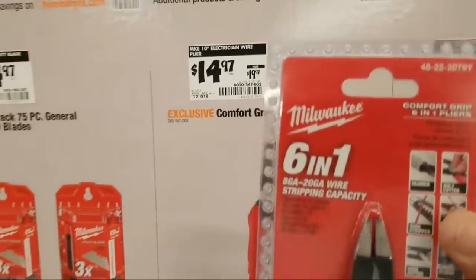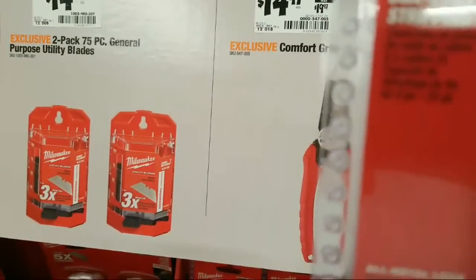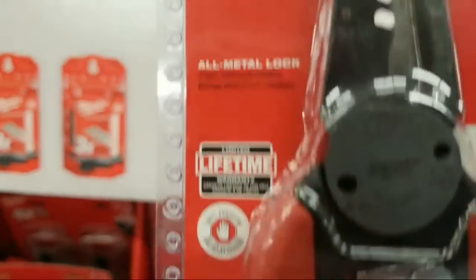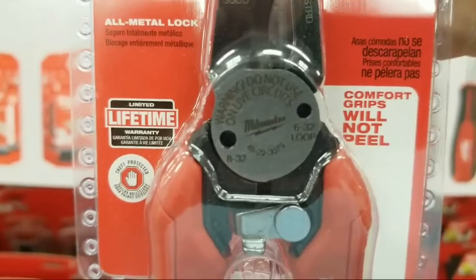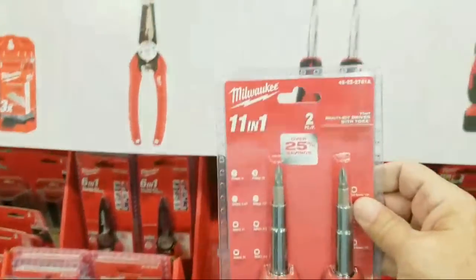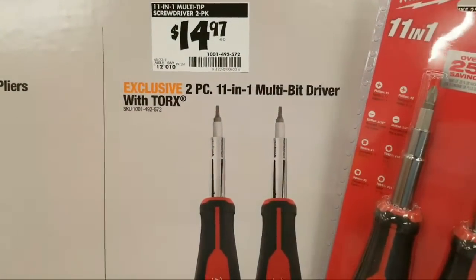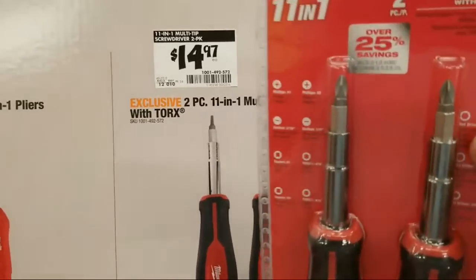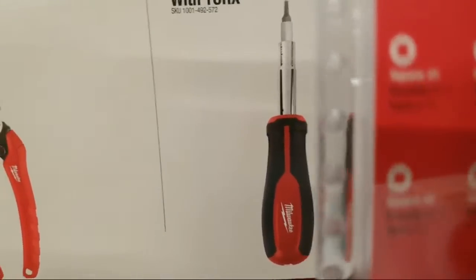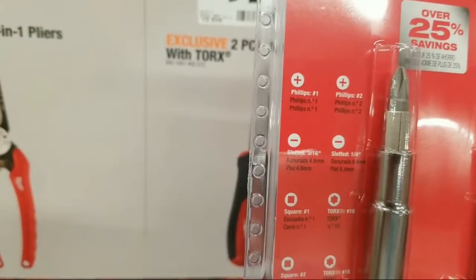All right, so the six-in-one tool — this is five dollars off, down to $14.97 — and this does wire stripping too. It's like a little pliers head, and those holes are telling me that it will cut bolts — little electrical bolts. And here's the 11-in-one multi-bit driver with Torx — so it does come with some Torx bits: a T15 and a T10. But anyway you got a two-pack in here, which is great.